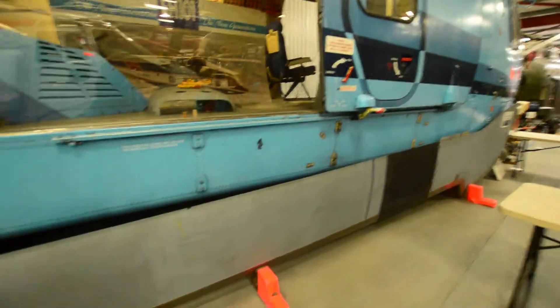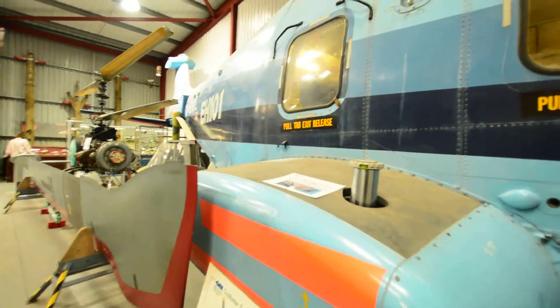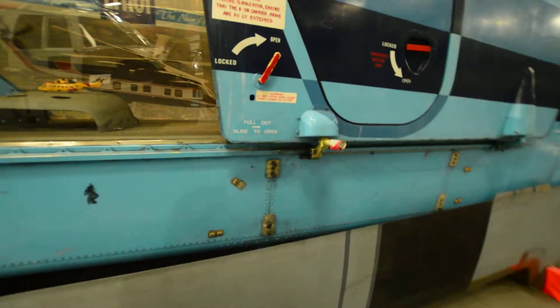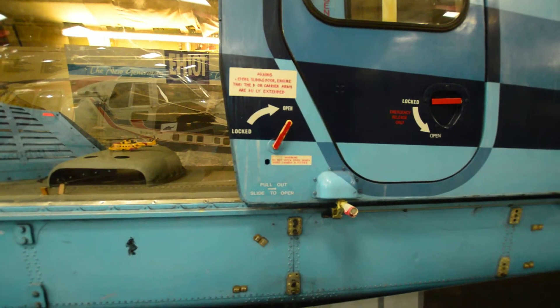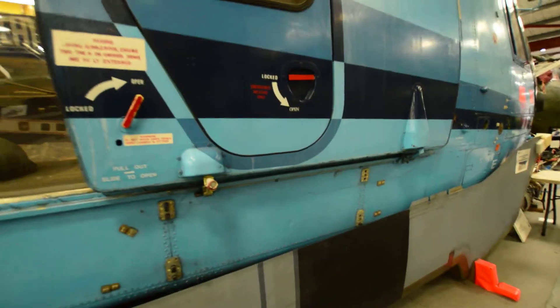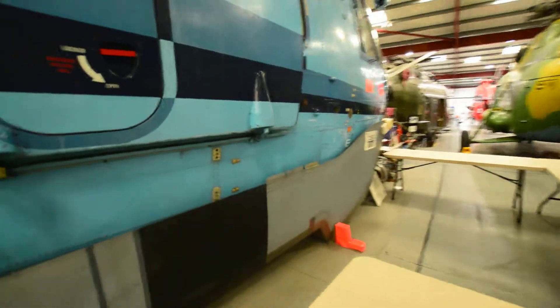There's a pull-tab exit release here - that's to release the doors and let people out in an emergency. It's a sliding door, and the door carry arms are fully extended. Then you've got an emergency release lock to lock the doors as well.